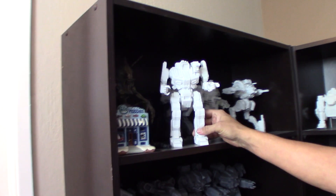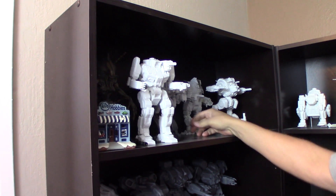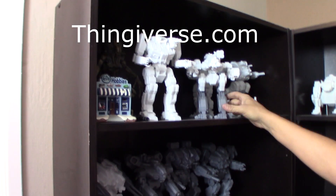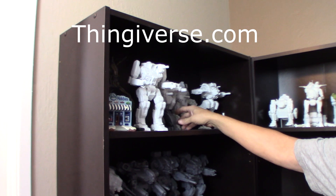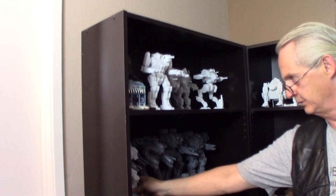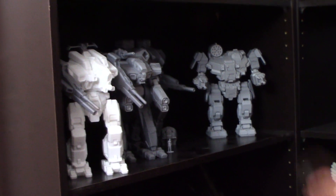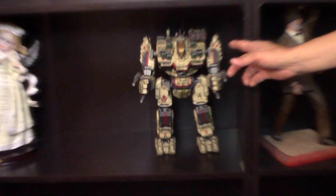Let's talk a little bit about your other models there, starting with maybe the top shelf. What are the mechs you have up here? These are mechs from Thingiverse. They were actually originally 10 millimeters — I scaled them up to 160th scale. And I'm a big MechWarrior fan. We have one here that I've painted and then one here in the process of being painted, both in the same scale.